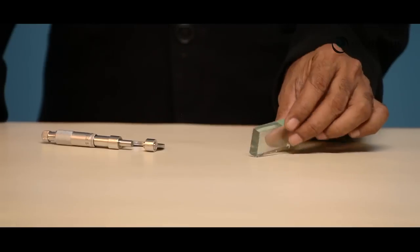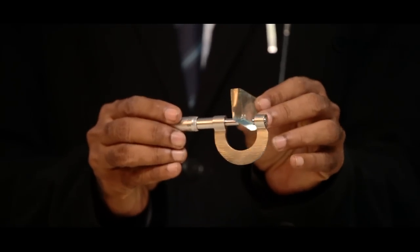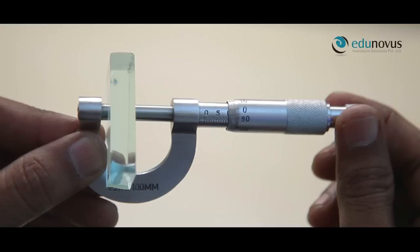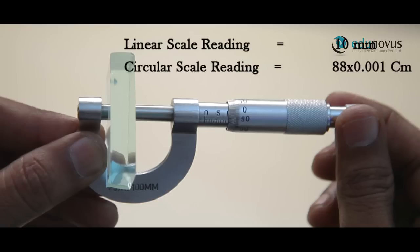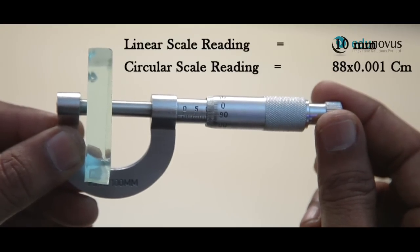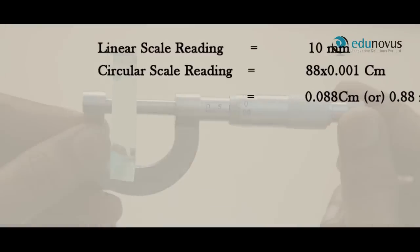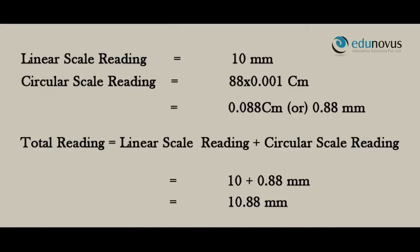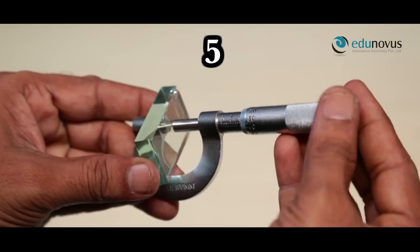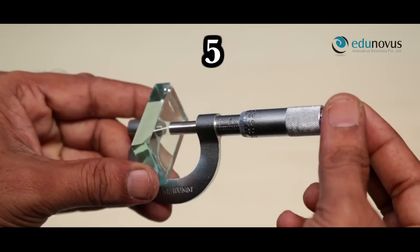To measure the thickness of the glass plate, fix the given slab between the stud and the screw with the help of the ratchet. Notice the linear scale division which is clearly visible and uncovered by the edge of the cap — here it is 10 mm, so the linear scale reading is 10 mm. Look for the circular scale division which crosses the reference line — here it is 88, so the circular scale division is 88. Repeat the same procedure at 5 different positions distributed equally throughout the given glass slab, noting down the values in the observation table after every measurement.